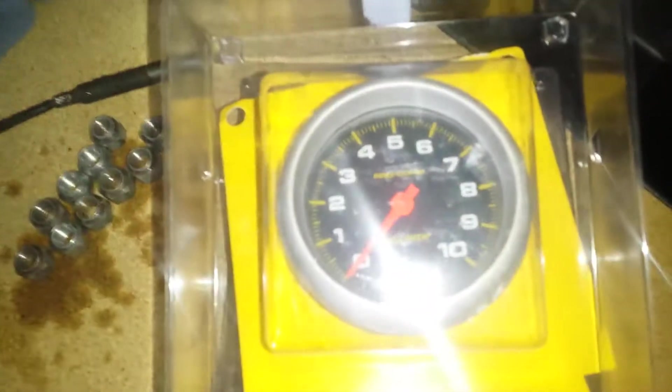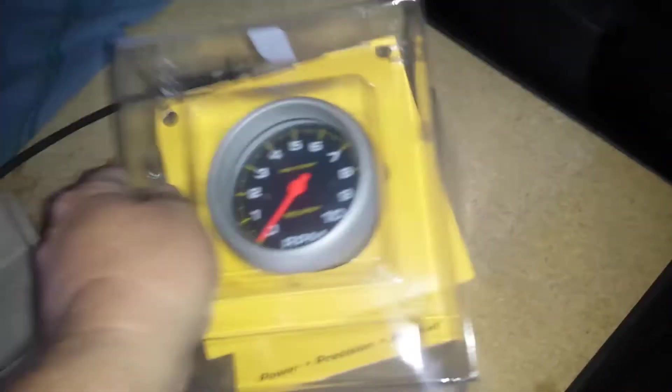He hooked me up with an AutoMeter tachometer. It doesn't have a mount, so I gotta make a mount for it — no big deal.